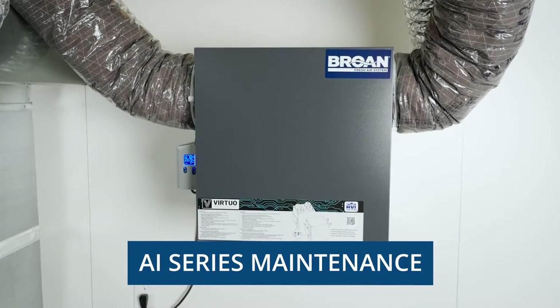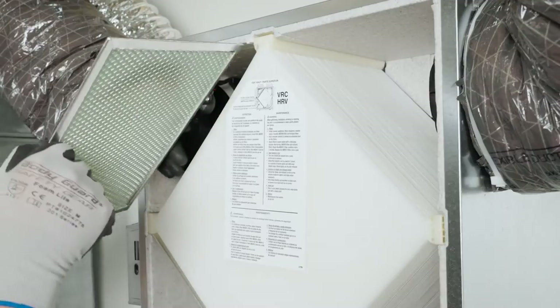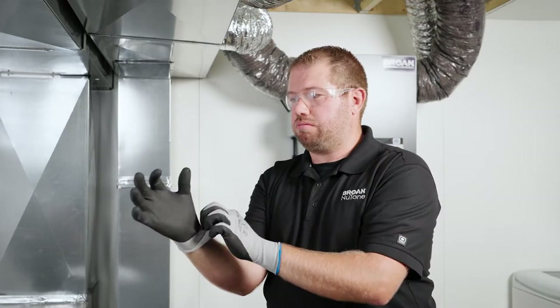Maintenance on the Browne AI series should be performed quarterly and annually. This video will take you through the steps for both. Before performing any maintenance, it's important to put on safety glasses and gloves.